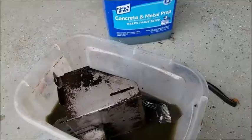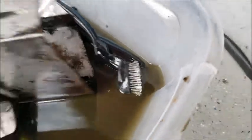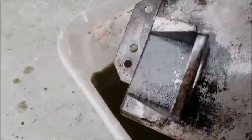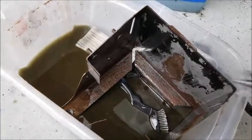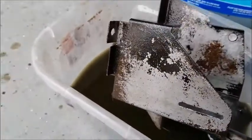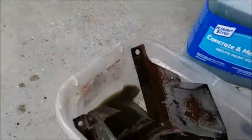After letting it sit a while and lightly going over it with a stainless steel brush, you can see almost all the rust is gone — just some minor little bits here and there. Let it sit a little longer and brush a bit more and it'll all be gone and be ready for paint. It's a very effective way of removing surface rust and prepping metal for paint.